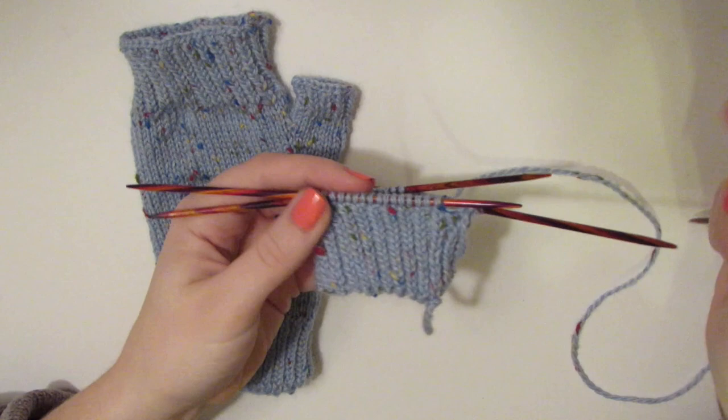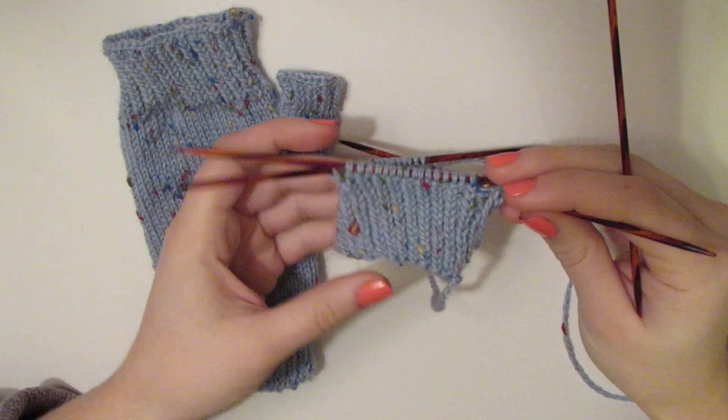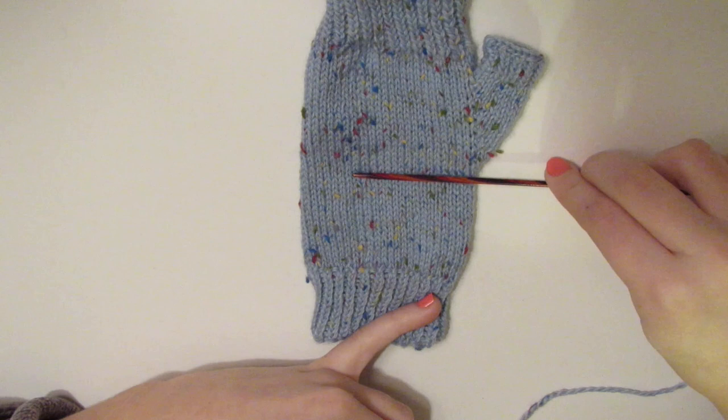We are back with our 15 completed rows of ribbing. We were knitting through the back of the needle and then purling, alternating that throughout our 48 stitches for 15 rows. Now the next part is going to be the middle wrist area, where we are just plain knitting across all stitches for 20 rows, up until we put in place markers and start increasing for the thumb.